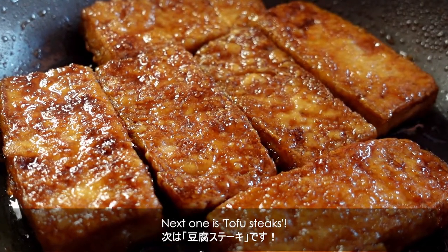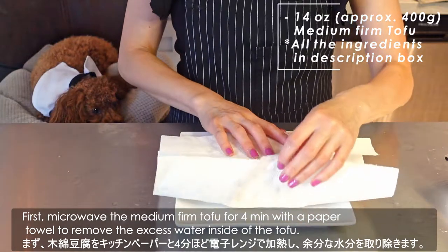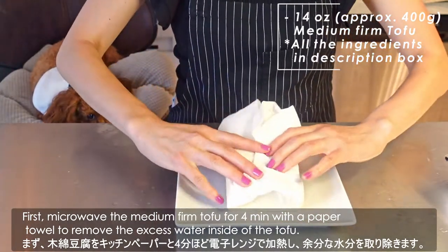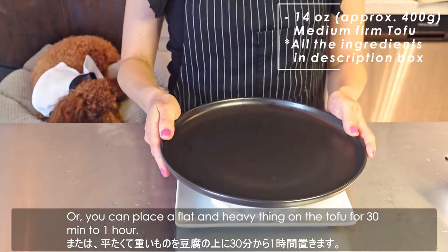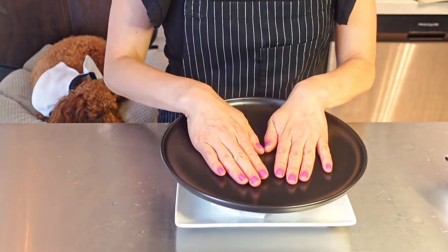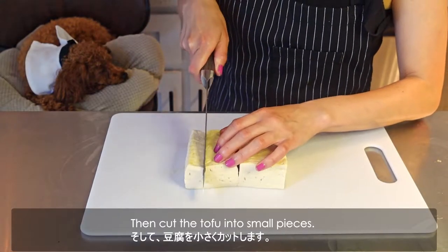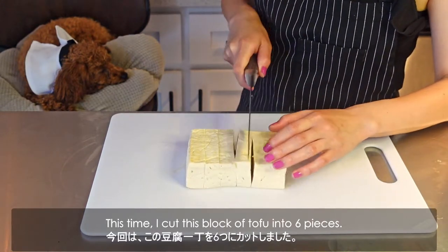Next is tofu steaks. First, microwave the medium tofu for 4 minutes with a paper towel to remove the excess water. Then cut the tofu into small pieces — I cut this block of tofu into 6 pieces.